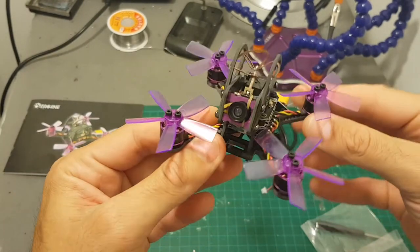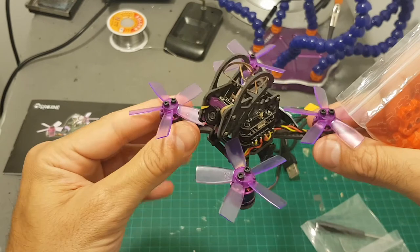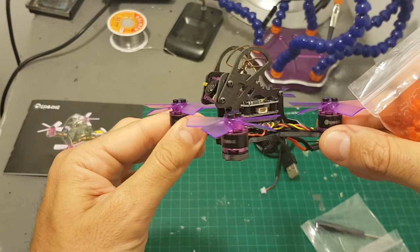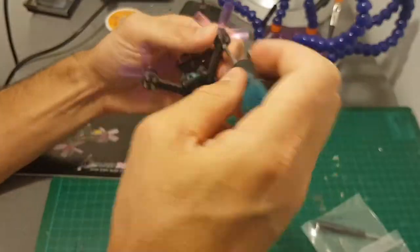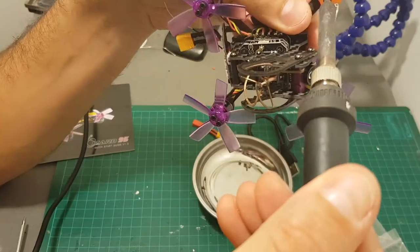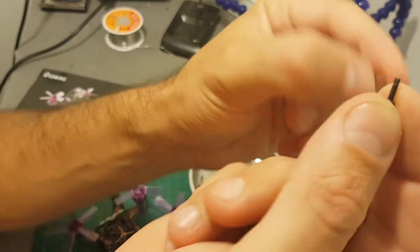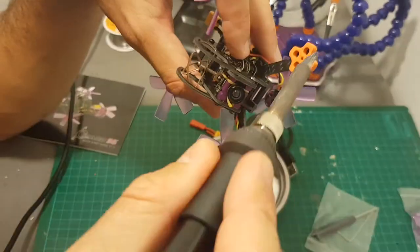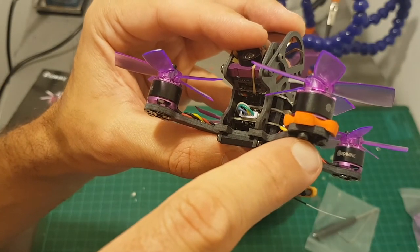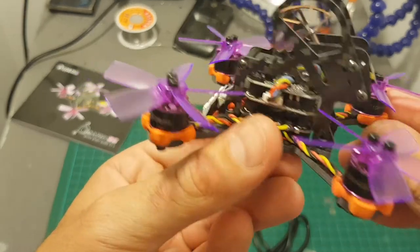From other reviews that I've read and seen online, it's highly recommended to use soft mounts for the motors, because this will improve the flight capabilities of this micro brushless quadcopter. The included screws are a little bit too short, so I'm going to use the longer ones with the soft mount. Make sure the screws you're using are not too long because they might damage the motor. So now the hard part is over — I finished mounting the soft mounts on the Lizard.